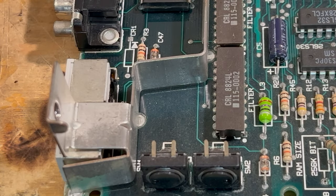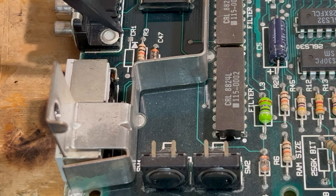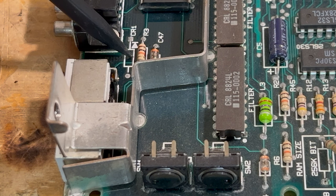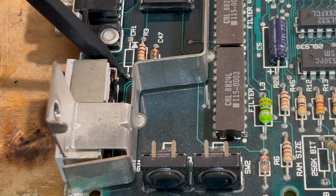We got the logic board out of the Mac Plus, and now we can prepare to put the diode in it. Right there is where the diode goes. Now why Apple never put this on it in production, I don't know.